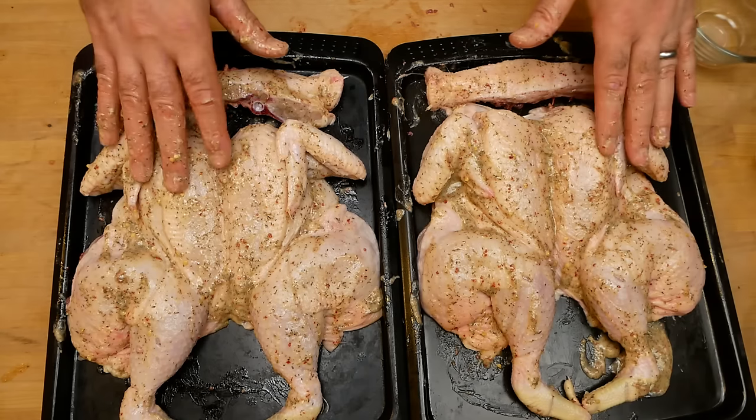We have two peri-peri chickens ready to go. Like I said, my preferred way of cooking these is on the barbecue — it just gives it a really great flavor. You can do this in the oven as well. If you're going to do it in the oven, it's at 180 degrees Celsius for about 50 minutes — that's per chicken for a small to medium chicken. If it's a large chicken, then do it for an hour.